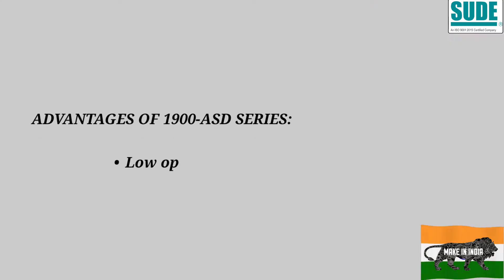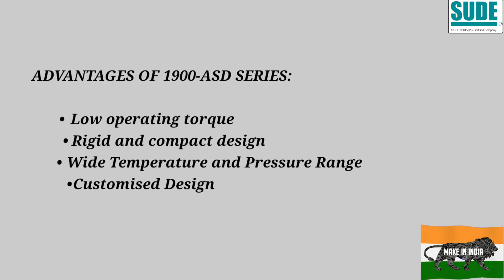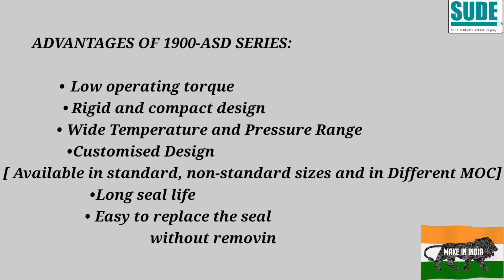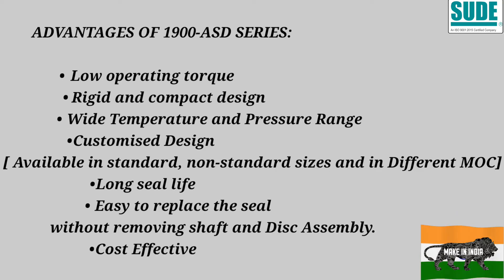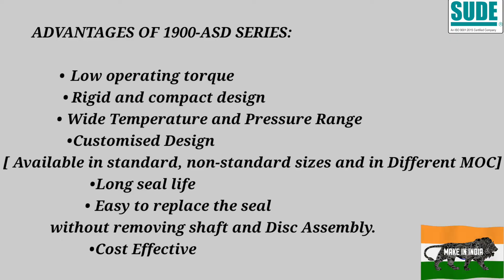The advantages of the SPK series and DRS series include low operating torque, rigid and compact design, wide temperature and pressure range, customizable design, availability in standard and non-standard sizes, in different materials of construction, with a long seal life. The seals are easy to replace without removing the shaft and disc assembly from the line. Because of all these factors, the cost becomes very effective.